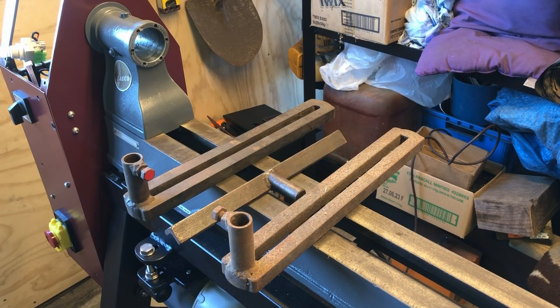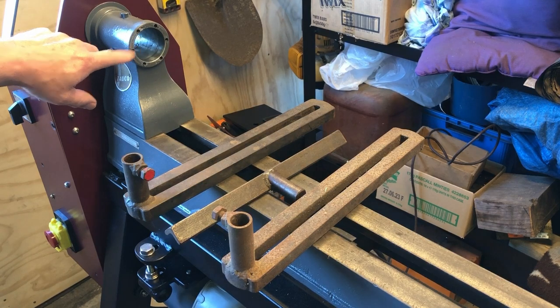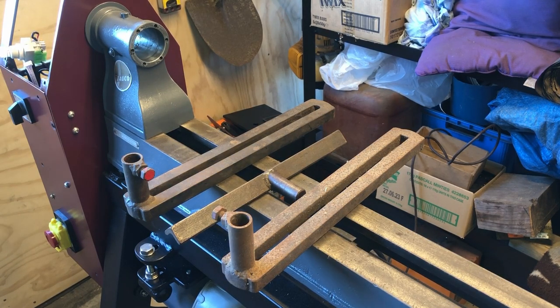Hello and welcome back to another lathe restoration video. Currently I'm working on a video to replace the spindle and make a new spindle, but I've come to a bit of a bind because I need to wait for a tool to come so I can cut a thread onto that spindle. While I'm waiting for a tap and die to come for that, I'm going to make a video on building a banjo for this lathe.